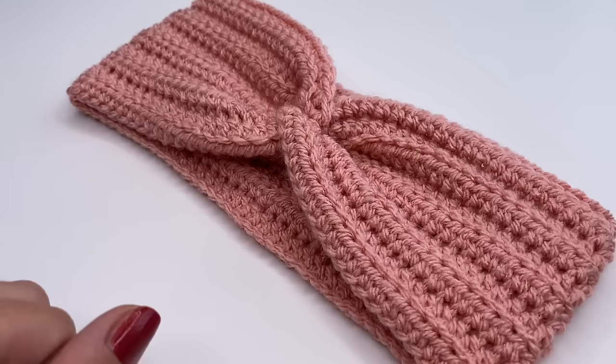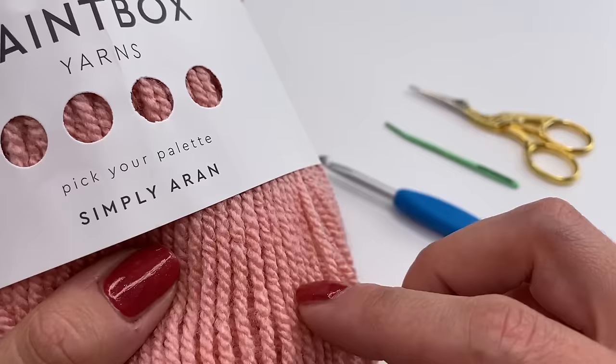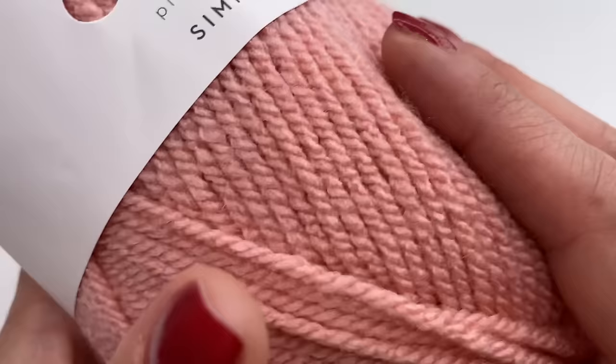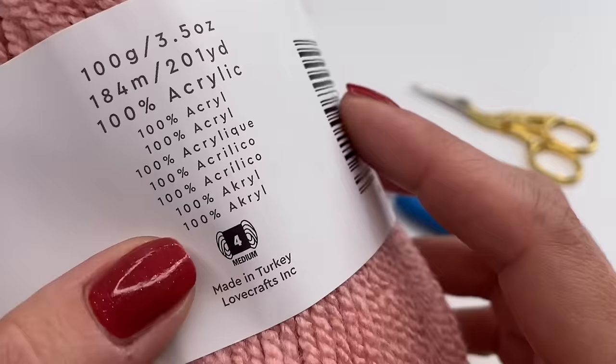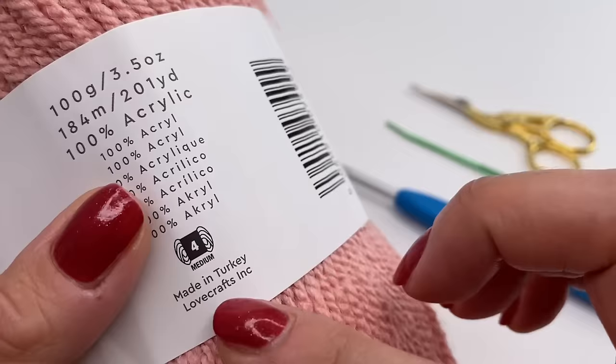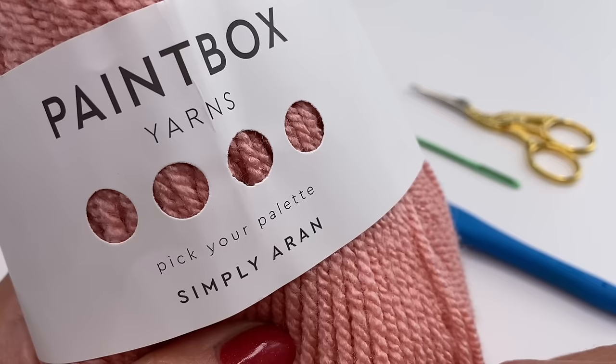Today I'm using a 5mm crochet hook. You will also need a pair of scissors and a yarn needle. I'm using Paintbox Yarns Simply Aran — it's a beautiful and super soft yarn. The color number is 253, it's 100% acrylic, and a weight 4 medium. You could use any yarn you'd like with the recommended hook size. I'll put the link for this yarn down below.